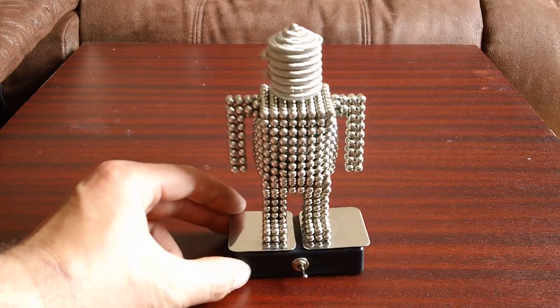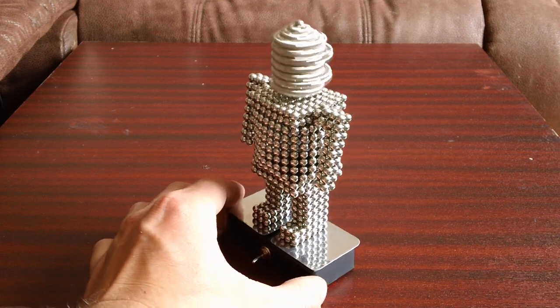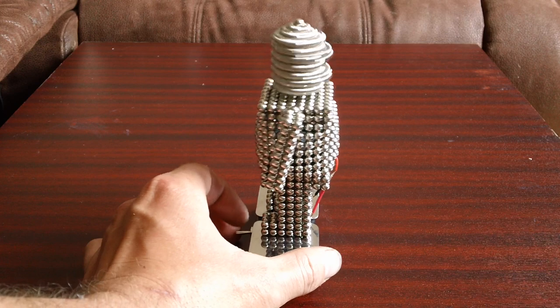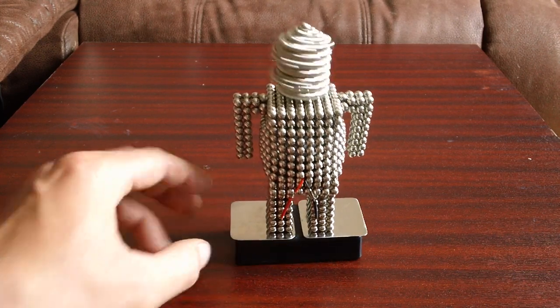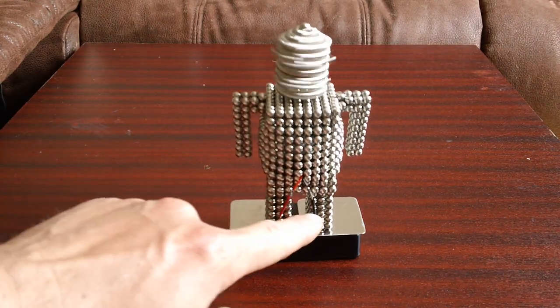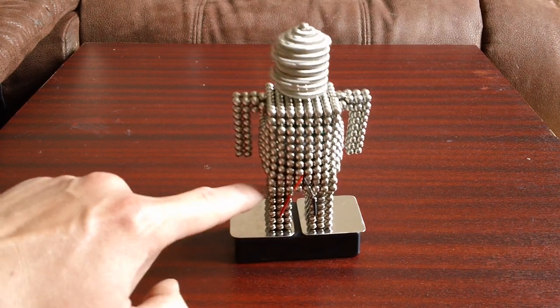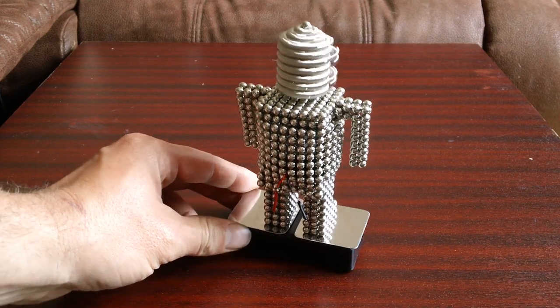Now I'll give it a little turn around. You can see the wires coming out of the back there — that's because the motor is inside here and the wires go down to one leg which is attached to the plate, and there's a bit of plastic between the legs and the torso to stop the battery shorting out.